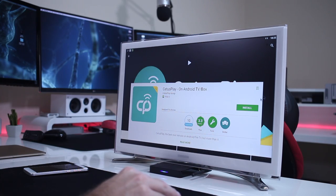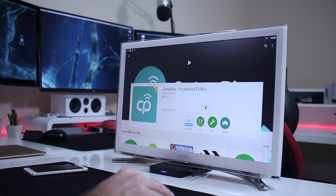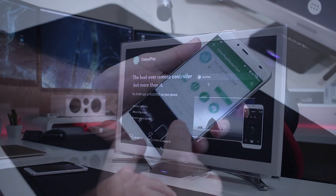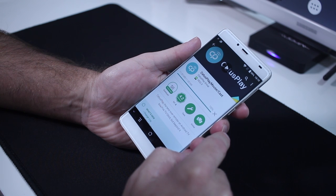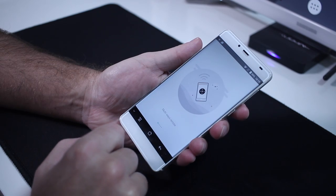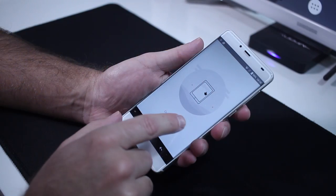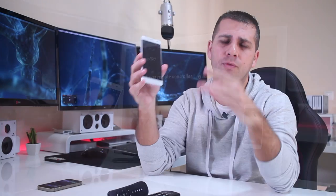Here we are with the Android TV box app called Setters Play, which as I said in the intro is the best Android TV box app at this moment for the wireless remote control experience — and this is of course only my opinion. In terms of installation, it's really easy. All we need to do is install the app version for our Android TV box — I was using the Pro Box 2 Air — and also install the app version for our Android phone. In this case I'm using the Elephone S3. It will synchronize automatically, and if you have more than one Android TV box you can select the box from the app.